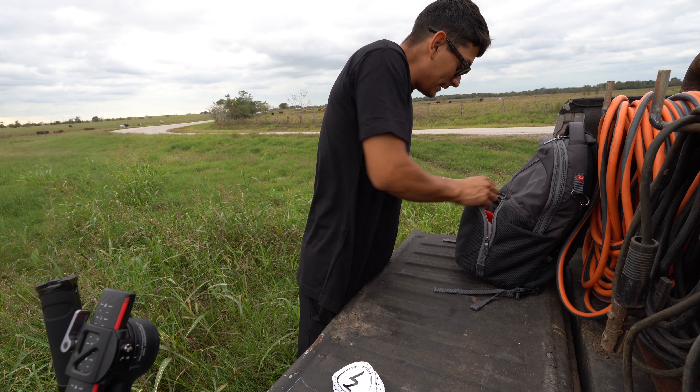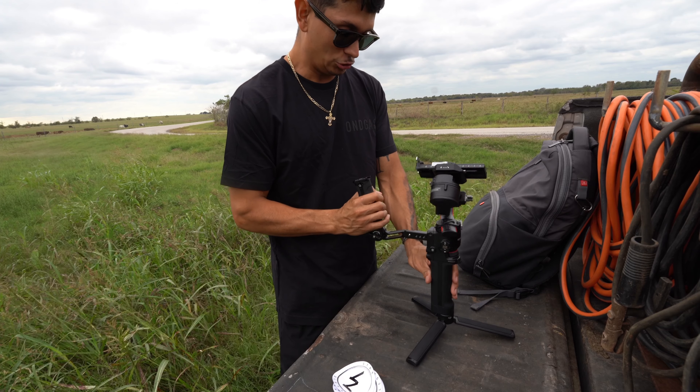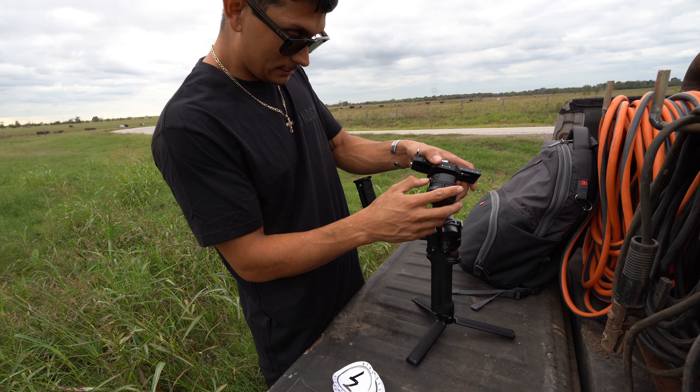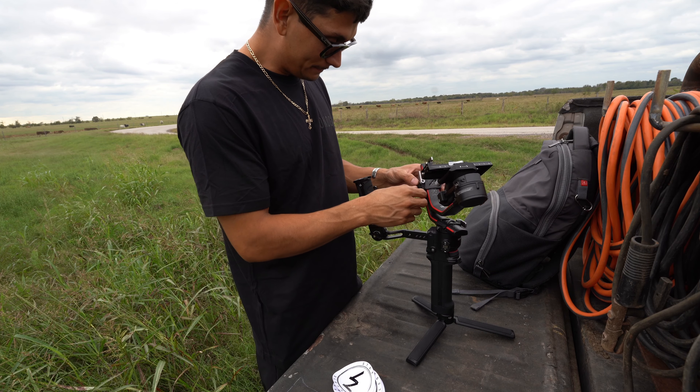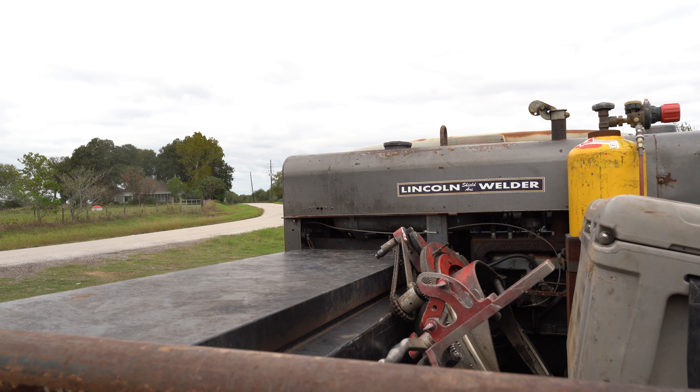Look where I'm at right now filming a YouTube video. Next Wednesday — maybe it should be next Wednesday — when I drop the actual rig tour, I'm gonna open up my toolboxes and show you all the goodies. I might not show you all the interior because it's honestly a mess. I call it the farm truck for a reason.